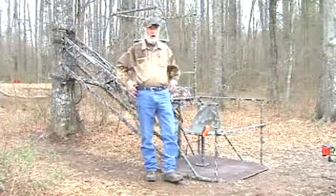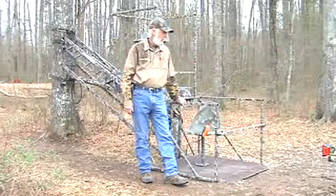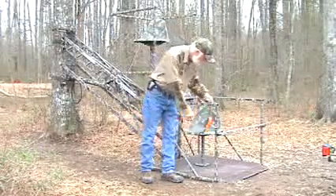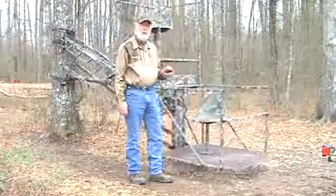So anyhow, at this point I'm going to demonstrate just how easy it is to put the stand back on the trailer. Now this is only going to take about 3 to 4 minutes, so we're going to start by raising the tree stand up off the ground.